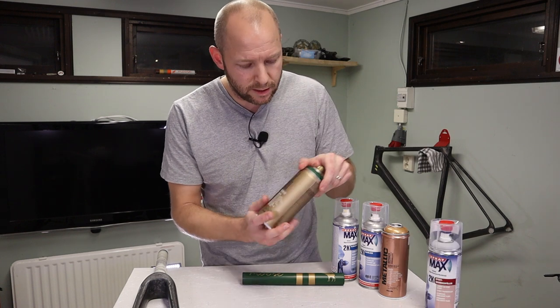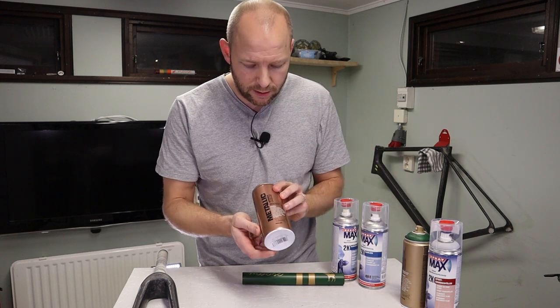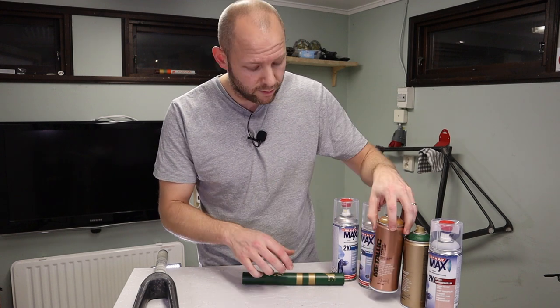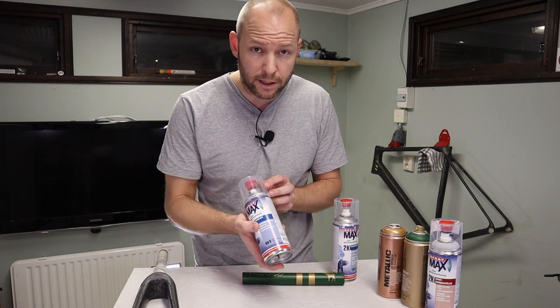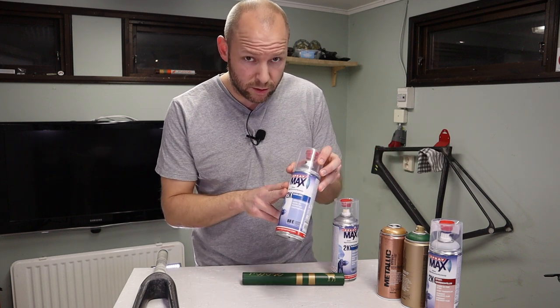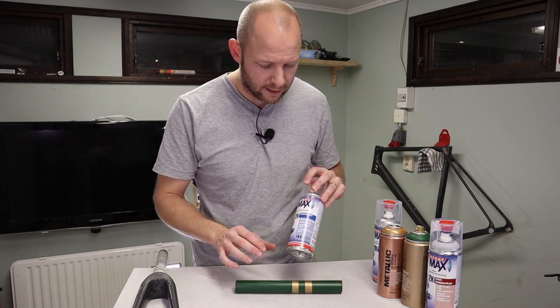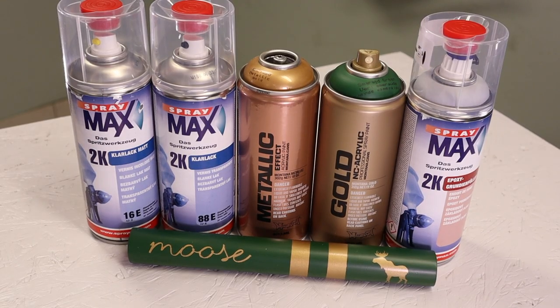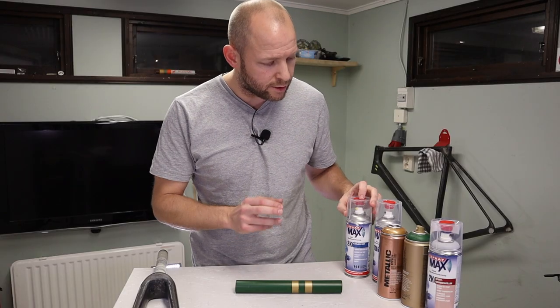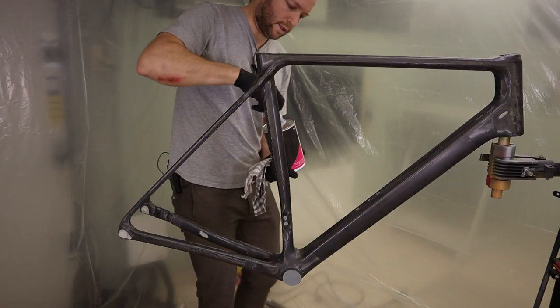I'll start off with a two-component epoxy primer, continue with the emerald green acrylic paint, then this metallic gold for the gold parts, then a gloss clear coat — also two components — and finish off all the green parts with a matte clear coat after masking the gold areas. So we're gonna do a couple of layers here. Let's hit the paint booth.